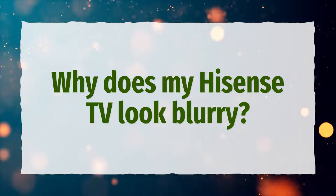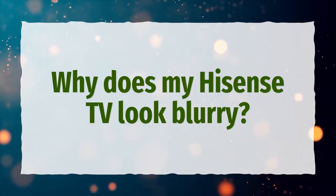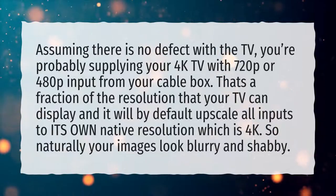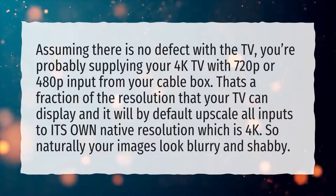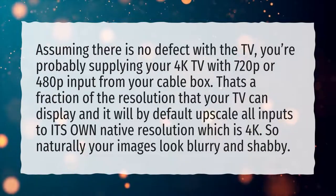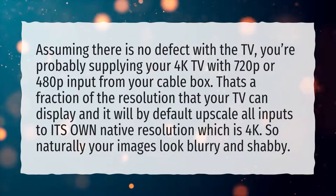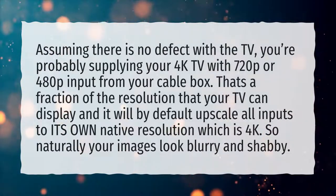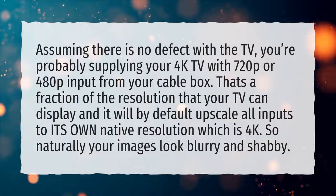Why does my Hisense TV look blurry? Assuming there is no defect with the TV, you're probably supplying your 4K TV with 720p or 480p input from your cable box. That's a fraction of the resolution that your TV can display, and it will by default upscale all inputs to its own native resolution, which is 4K.